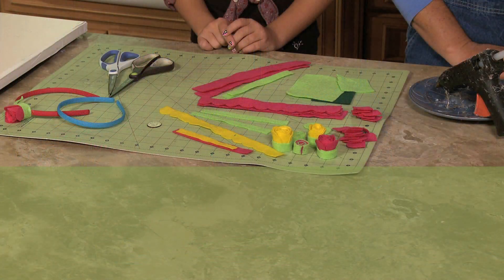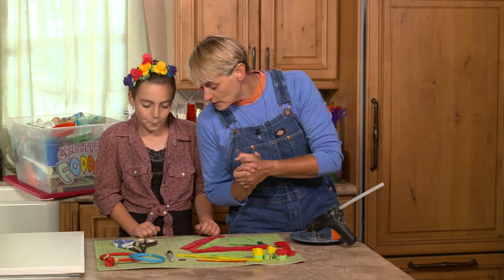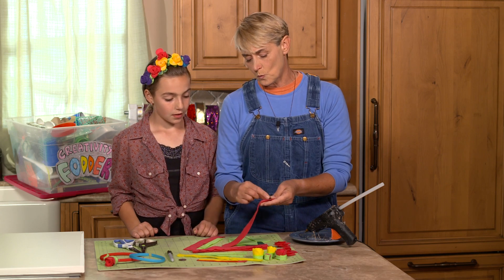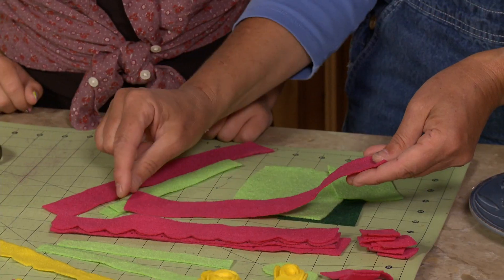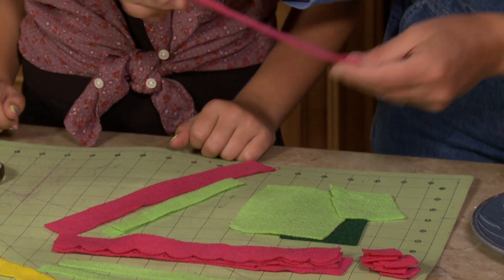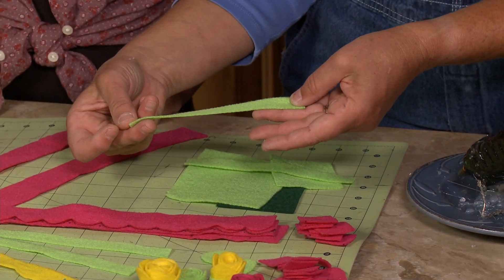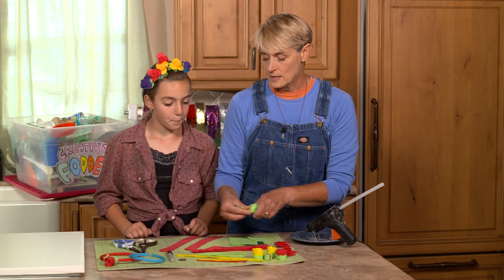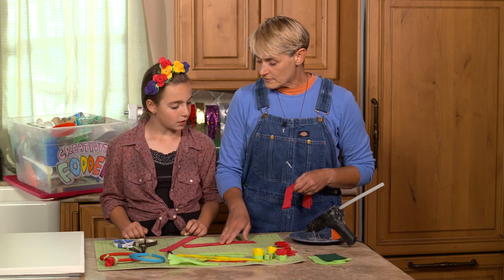For this project you're going to need assorted felt in all kinds of bright and pretty colors, scissors, a glue gun, a Sharpie pen, a quarter, and a headband. First we're going to cut our felt into strips about one and a quarter inches wide and ten inches long — roughly an inch by ten inches. We've also got some strips that are more like a half an inch by six inches long, cut ahead of time.